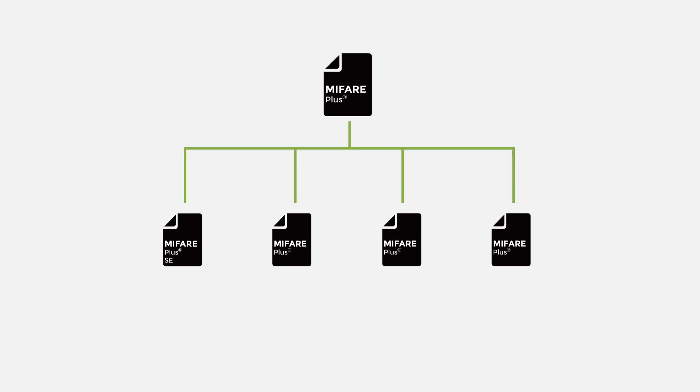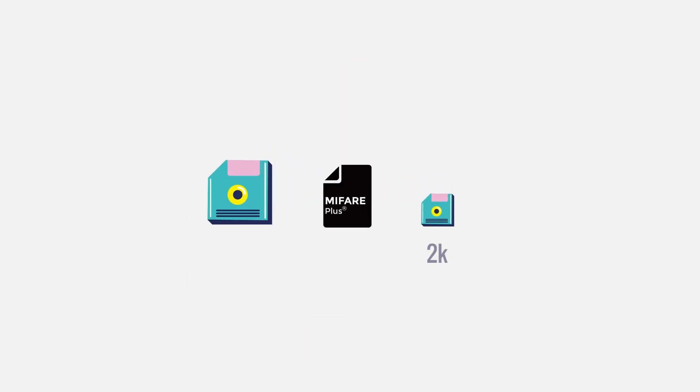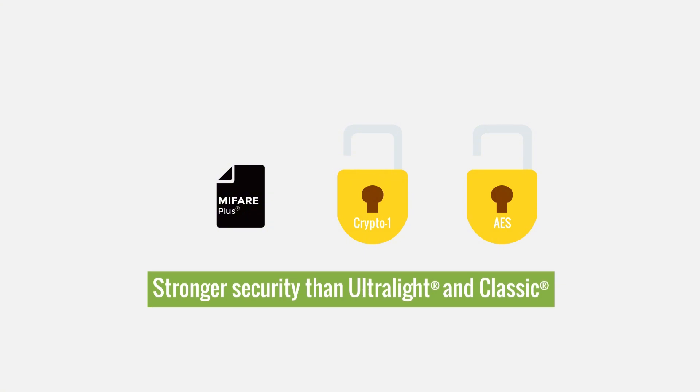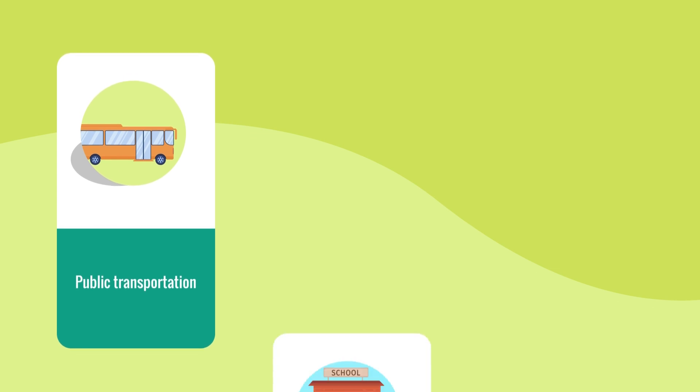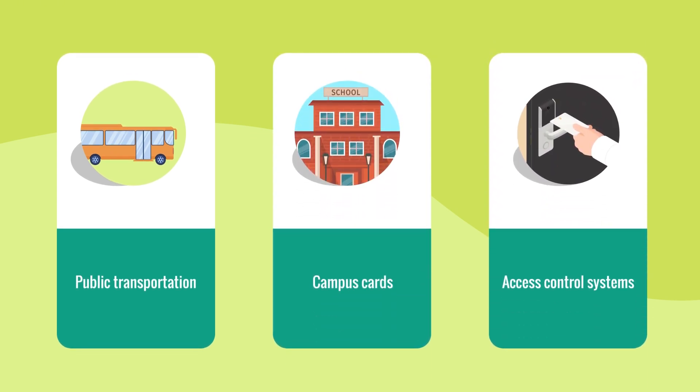The MIFARE Plus series includes MIFARE Plus SE, Plus S, Plus X, and Plus EV1 models, available with 2K or 4K memory options. These cards support both CryptoOne and AES encryption, delivering stronger security than Ultralight and Classic. MIFARE Plus is widely used in public transportation, campus cards, and medium-security access control systems.